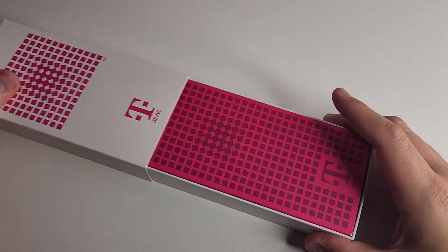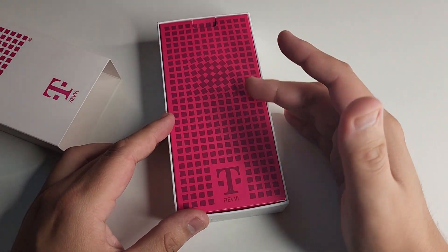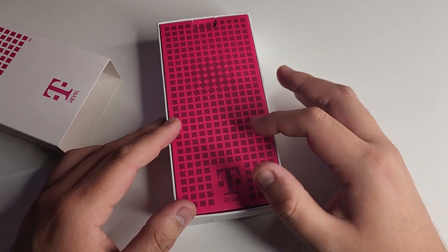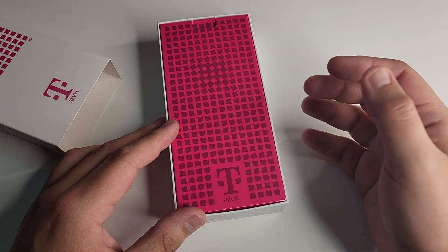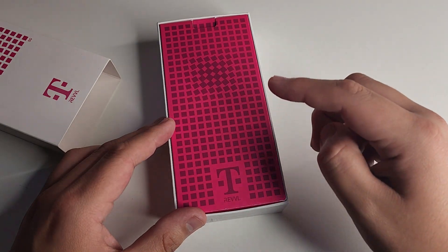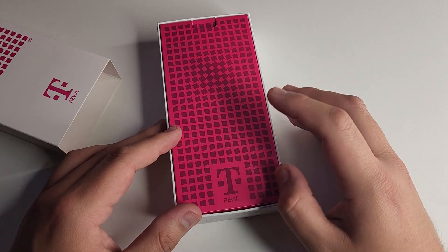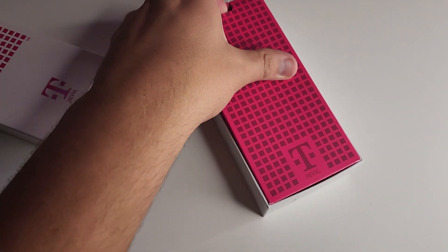One other cool thing about this device is it's going to be pretty much vanilla or stock Android. Google collaborated with the T-Mobile Revel 6 on several features: Google Lens, Google Assistant, Google At-a-Glance widget, Google Play Protect, Privacy Dashboard, and spam protection are all included out of the box.